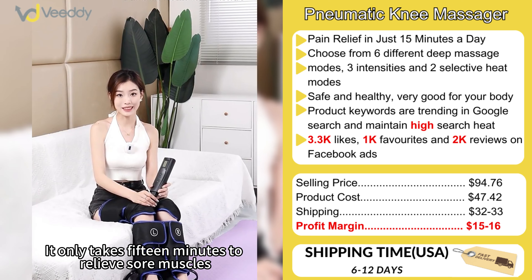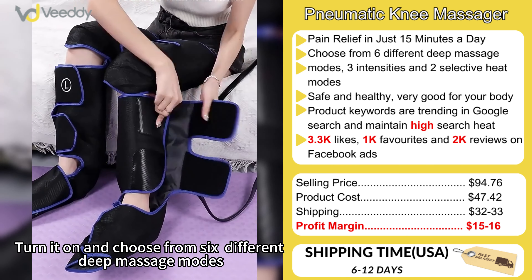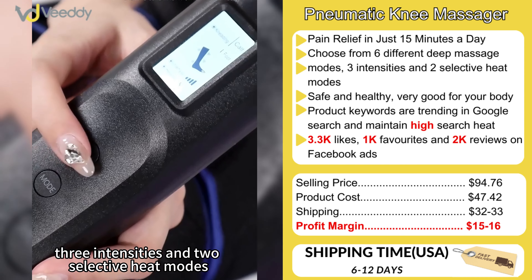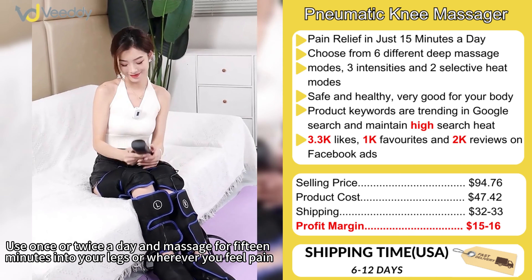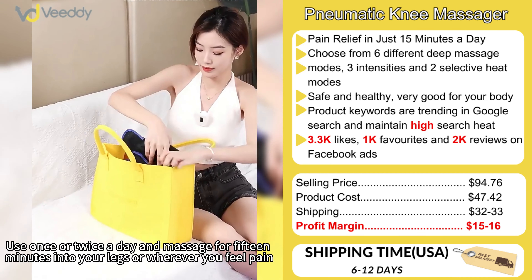It only takes 15 minutes to relieve sore muscles. Turn it on and choose from 6 different deep massage modes, 3 intensities, and 2 selective heat modes. Use once or twice — a deep massage session for 15 minutes into your legs or wherever you feel pain.